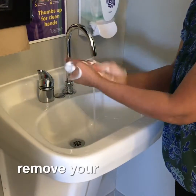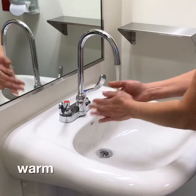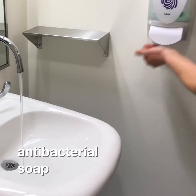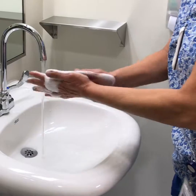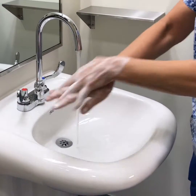Make sure you have removed all your jewelry, including your watch. Run your hands under warm water. Apply antibacterial soap all over your hands. Point fingers downward toward the sink when washing and rinsing.